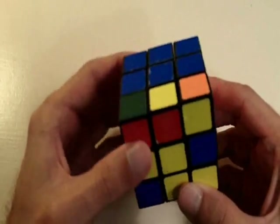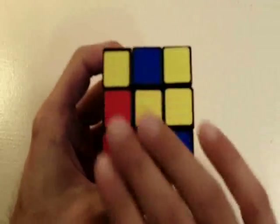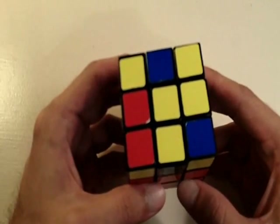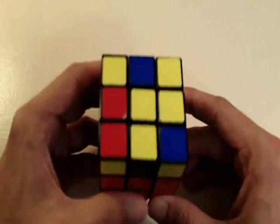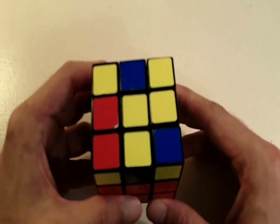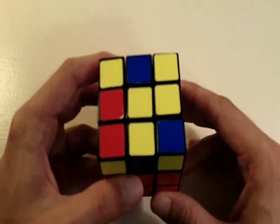Our next sequence of moves is to solve the bottom layer of the cube — and this is where it starts getting difficult, with a lot of memorization involved. In my next video I'm going to teach you how to solve the bottom layer. I hope you enjoyed this and found it helpful — until my next one, I will see you later.